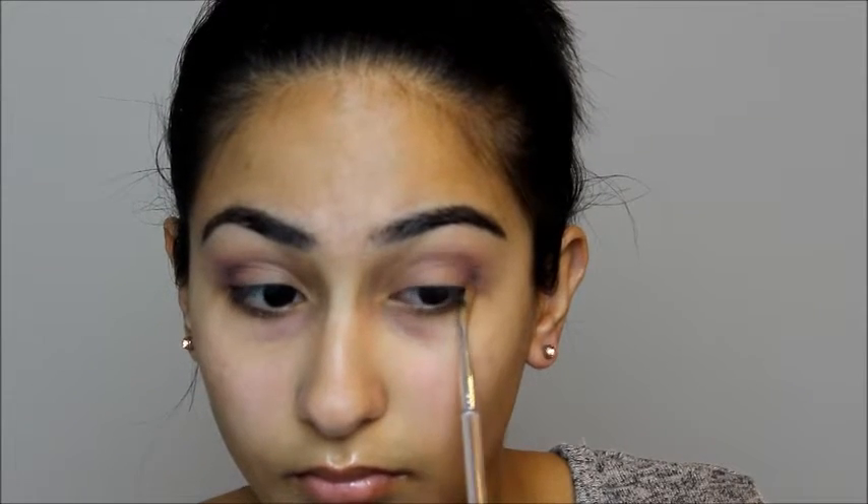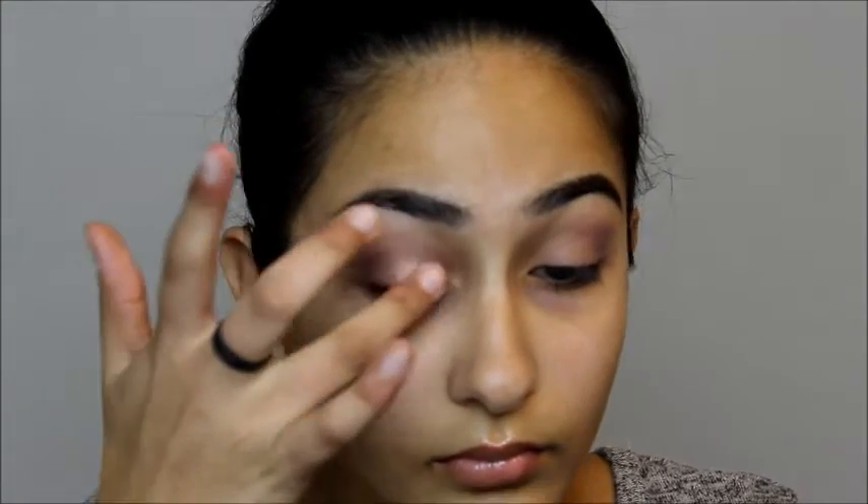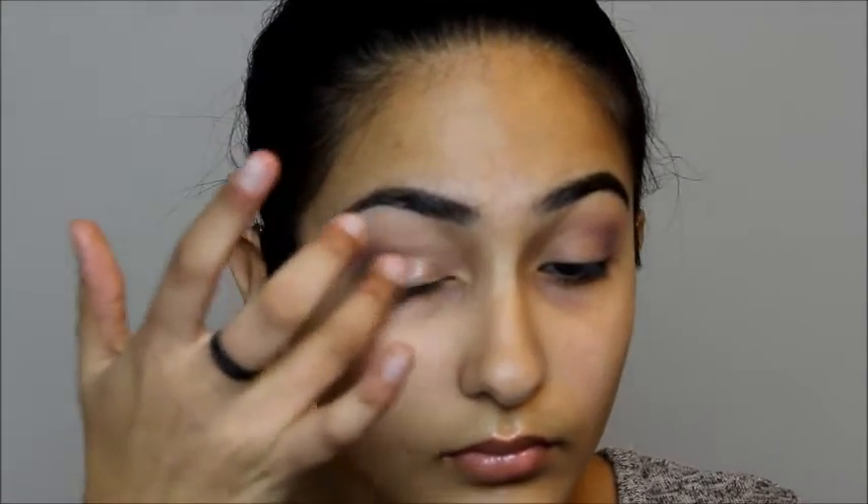I'm really focusing this onto the outer V, packing it there and then blending it out into my crease. Then for my lid, I'm going to take Rose Golden Rings on my ring finger and apply that all over my eyelid, being really careful. In the end, I already blended it out so there's no harsh lines.